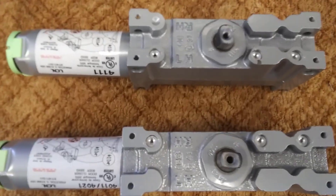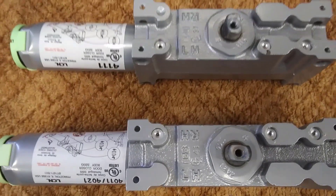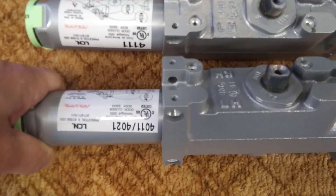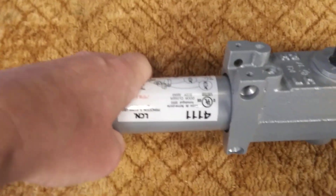In this video we are going to explain how to tell the hand of the 4010, 4020, and 4110 cylinders. The 4010 and 4020 will use the same cylinder, and you will see it's got the label 4010, 4011, 4021, and then the 4111.